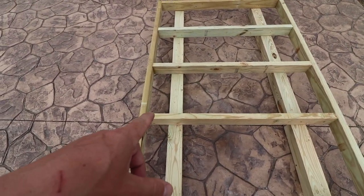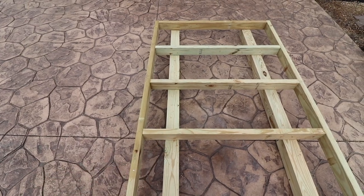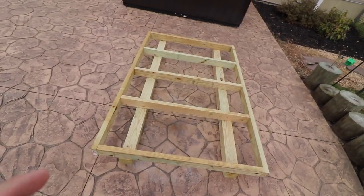Now we're going to put glue underneath all these spots and then toenail all the screws in — I think that's what it's called. Honestly, I've never had any wood shop classes or anyone to show me how to build things. I just love building — it curbs my anxiety. I kind of wing it, watch YouTube videos, and figure it out. I have no building experience; I'm just an average do-it-yourselfer.